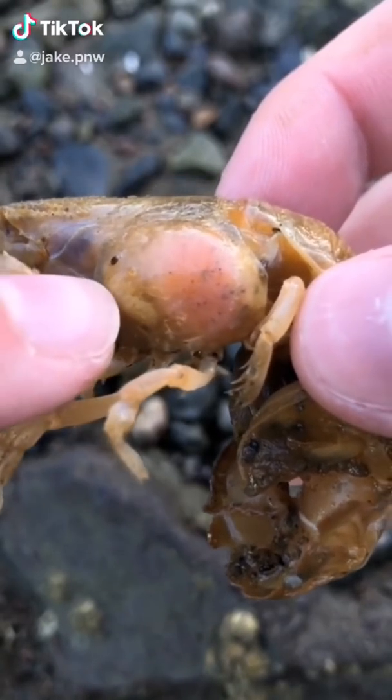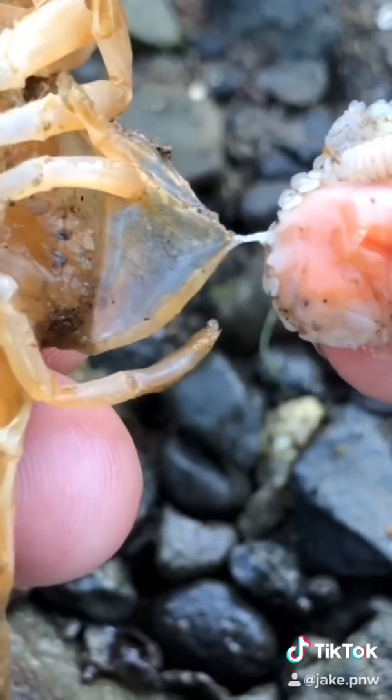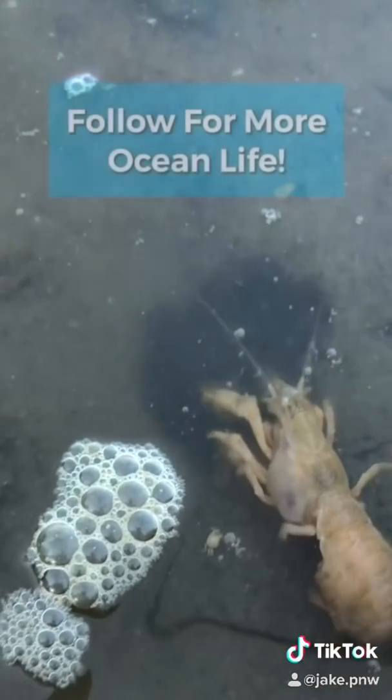Karen stopped by my office today complaining about a side pain. Upon closer observation I noticed that she had two parasites living on her gills — a small white male attached to a large pink female. Don't worry Karen, you'll be feeling better soon.